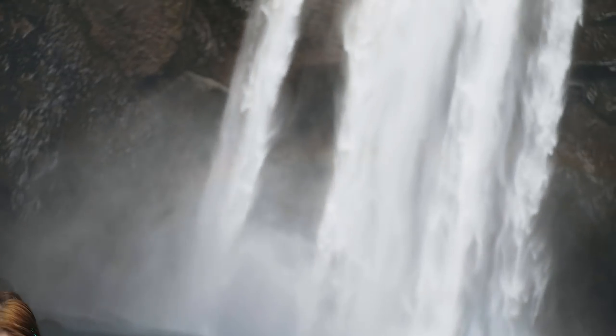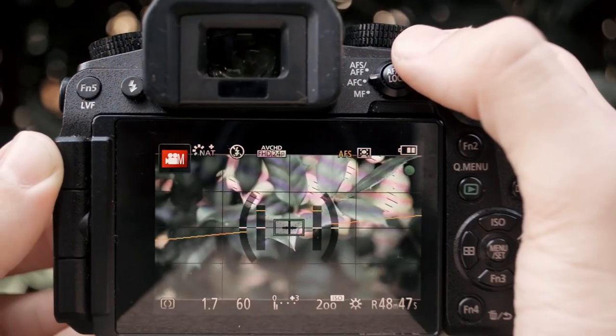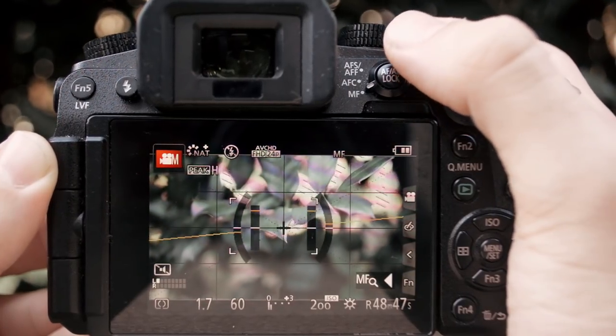And even though for video manual focus is best, don't be afraid to use autofocus. Don't leave it on for the entire shot, but feel free to switch to autofocus, get your shot in focus, and then switch back to manual.